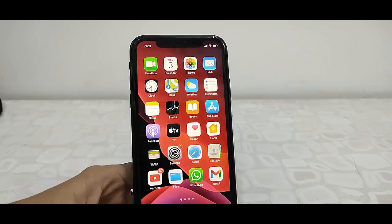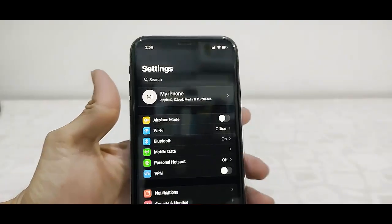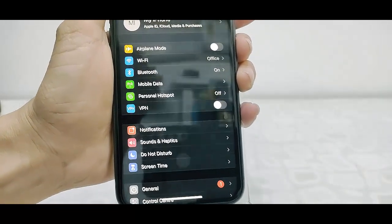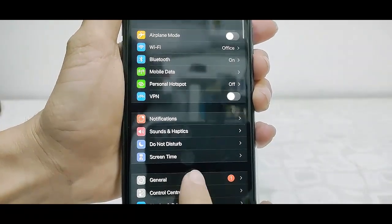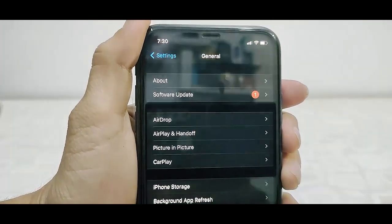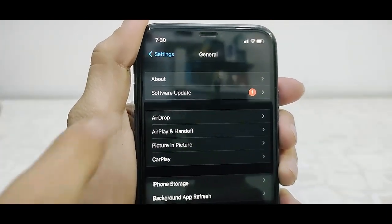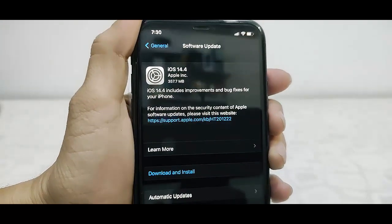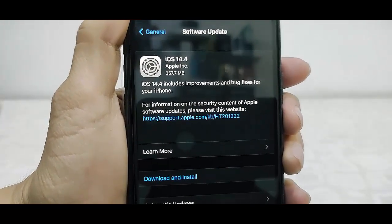So let's see how to update. First, charge your phone up to 50% and then go to your phone settings. And after this, tap on General, then tap on Software Update. Use a good Wi-Fi connection and charge your phone up to 50%. So iOS 14.4 is available.